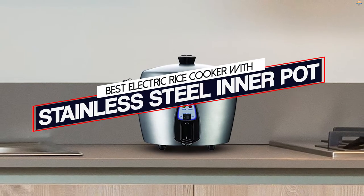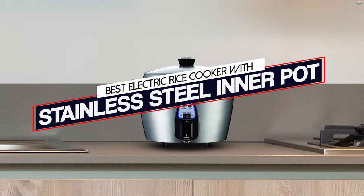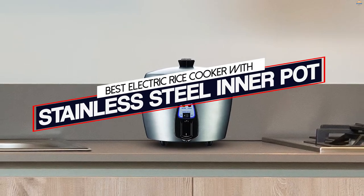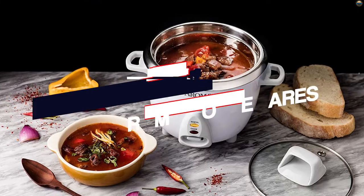Do you want to make perfect rice every time? You need the best electric rice cooker with stainless steel inner pot. You are going to love these best electric rice cookers with stainless steel inner pot.